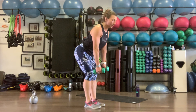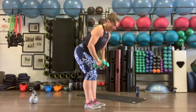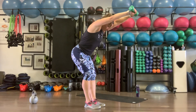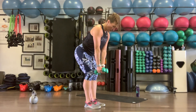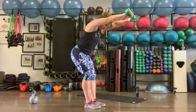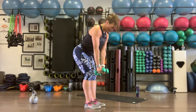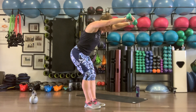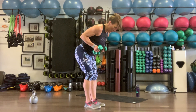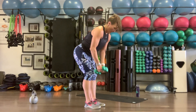Row, fly, press — slight bend, hinge forward, elbows rotated toward the body, nice and tight. Row up, fly out, press for one. Keep those elbows tight to the body on that row. Ten reps.